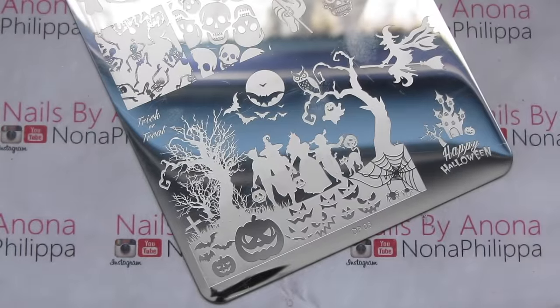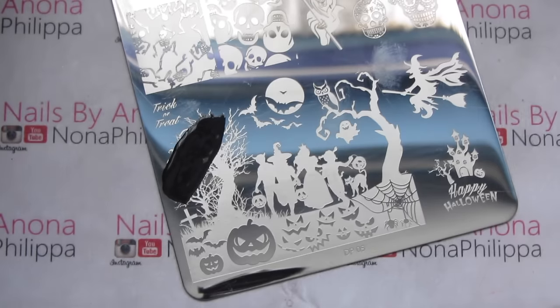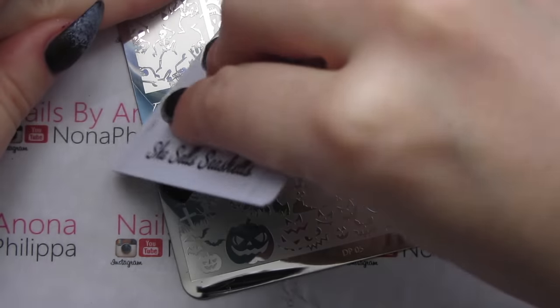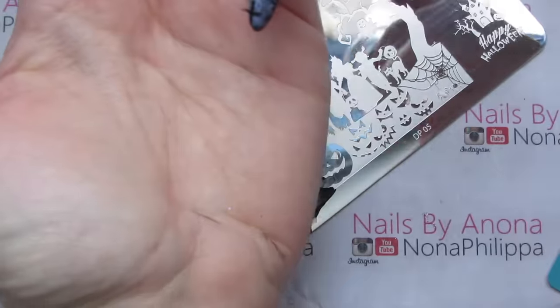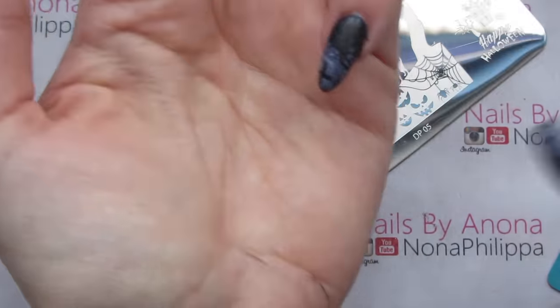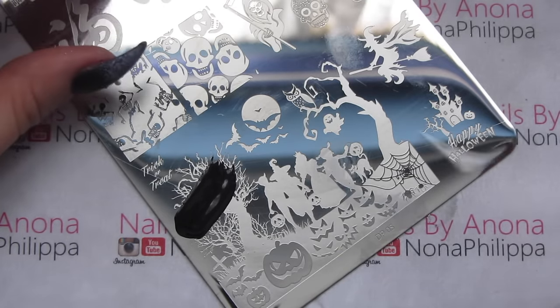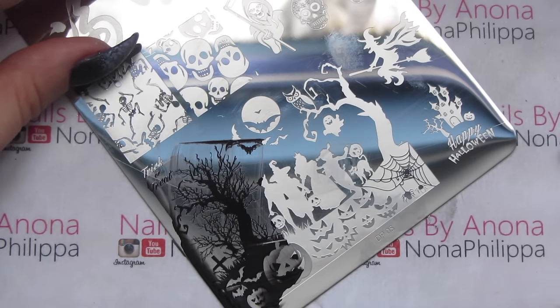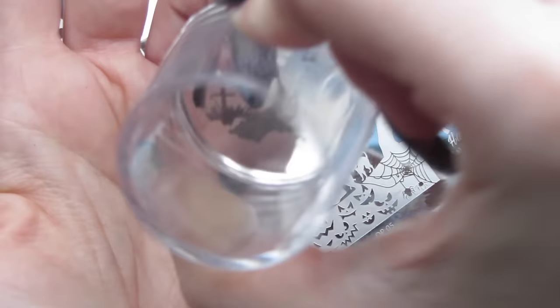I've cleaned my plate with pure acetone. I'm going to get my black stamping polish and just put it along there. We want to position the stamp at the bottom where the white is, and you can continue to bring it up the nail, although the upper part won't be seen — we just want that bottom nail section showing. Each time we stamp, we want to move the image along slightly so that we get a different part of the graveyard image on each nail.